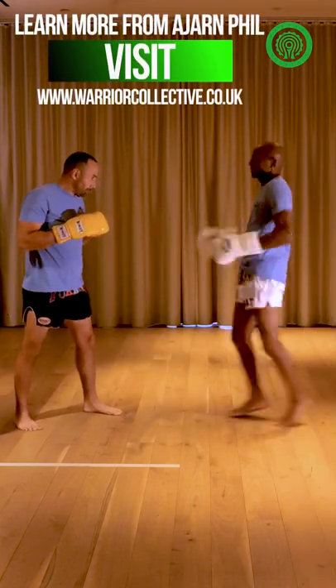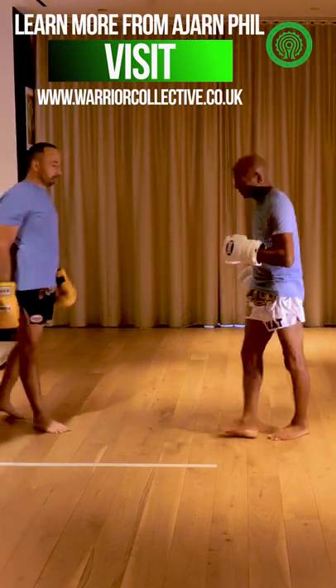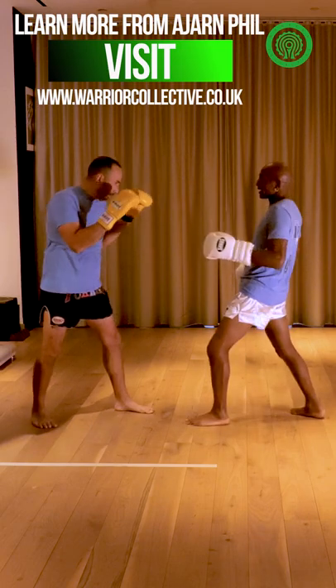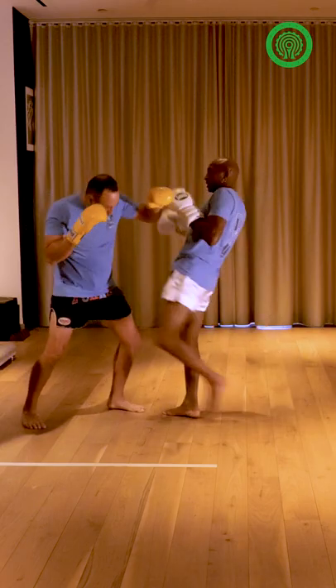Once I start doing this, whichever leg lands at the back is what I'm going to go with. I know that, he doesn't know that. So if I land on my right leg at the back, it's going to be a right. If I land on my left leg at the back, it's going to be a left.